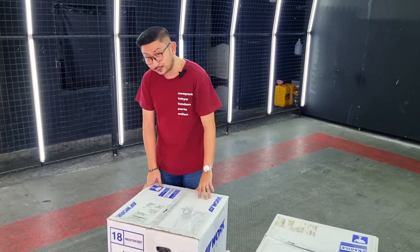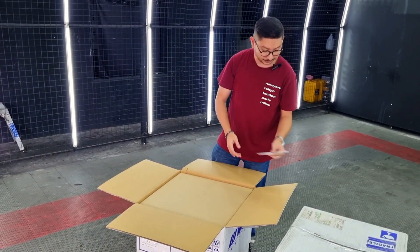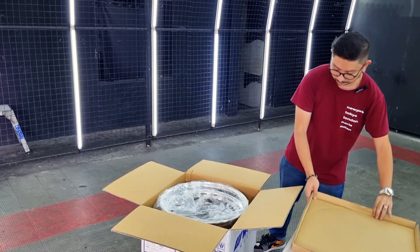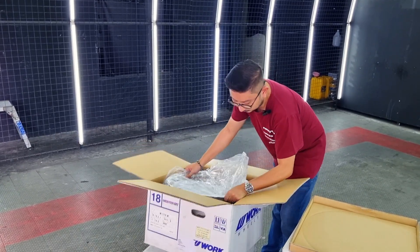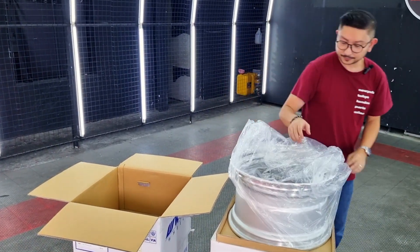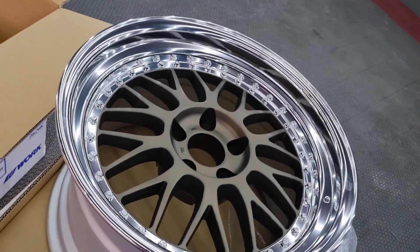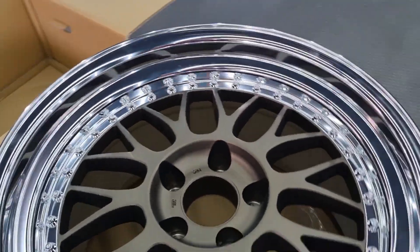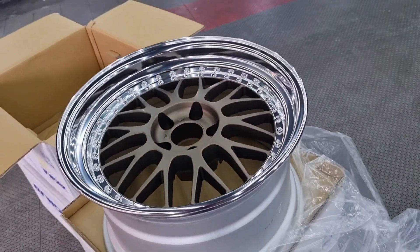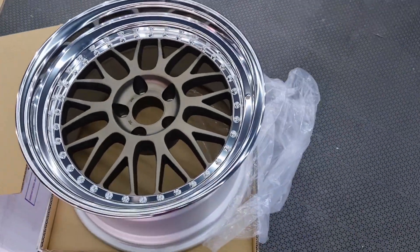Let's unbox the 18x10.5 wheel first. Here it is! This is the 18x10.5 wheel, which has a very nice lip to it. We chose the bronze inner. You can see the spokes — very nice.